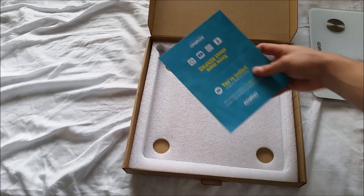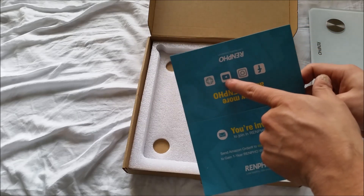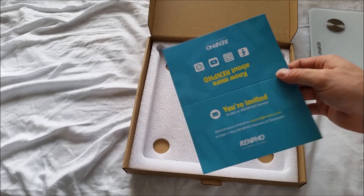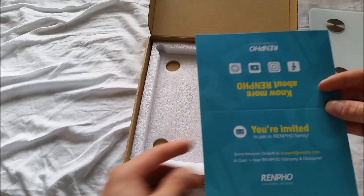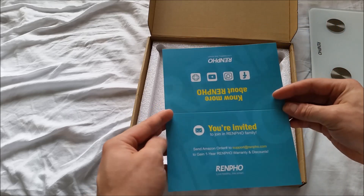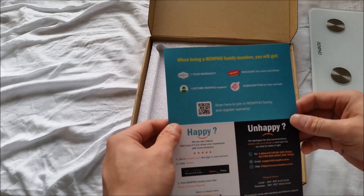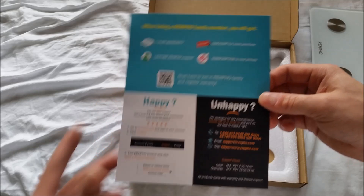I saw the YouTube logo and I was like, I'm invited to that VidCon thing — that's awesome. So basically I register this thing to get one year warranty and discounts. Whoop-dee-doo-dah. We'll see if I'm happy with this thing — I'm going to try it out.